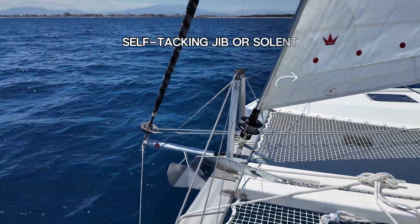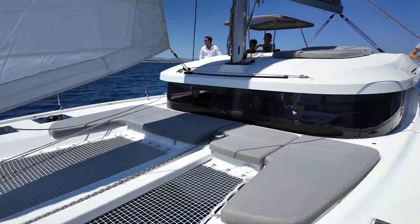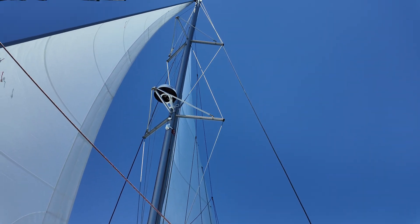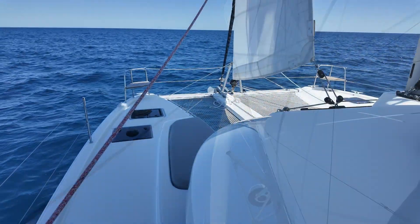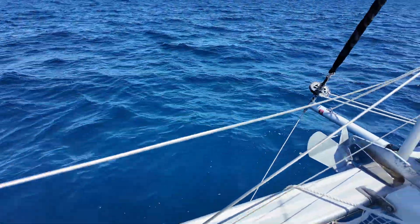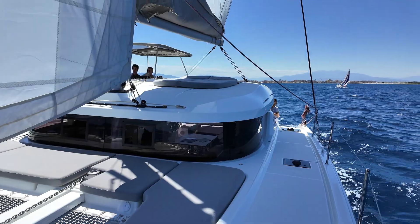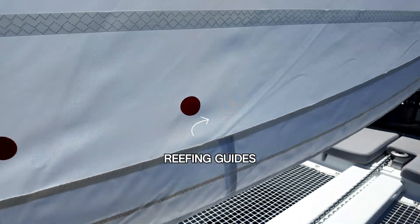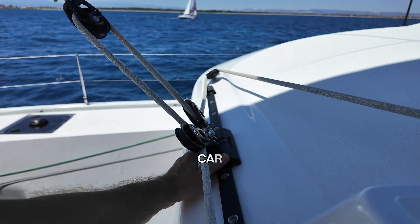Next let's look at the self-tacking jib, the headsail you'll find on many modern catamarans. This sail is cut smaller, with an area equal to or sometimes less than the fore triangle. Its big advantage? Simplicity. When you tack, the sail slides across on its own track — no winching or sheet handling needed. For short-handed crews or cruisers who want less stress, it's a game changer. Here we are on a Lagoon 38 on a test sail off Canet de Roussillon. The self-tacker has to be the easiest sail on the boat. You head off the wind a bit, unfurl and off you go. If the wind picks up you can reef by furling some of the sail in, though it might make it harder to tack on some boats. Just make sure you go about smoothly and steadily.